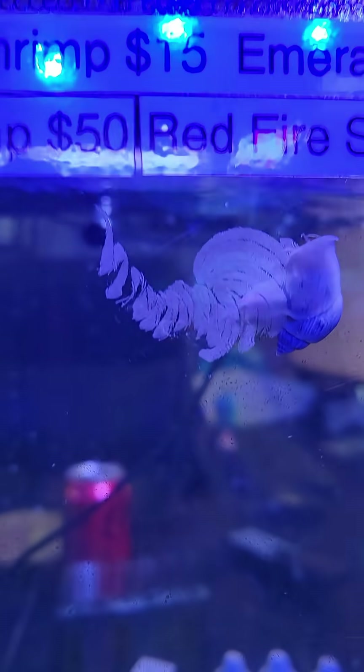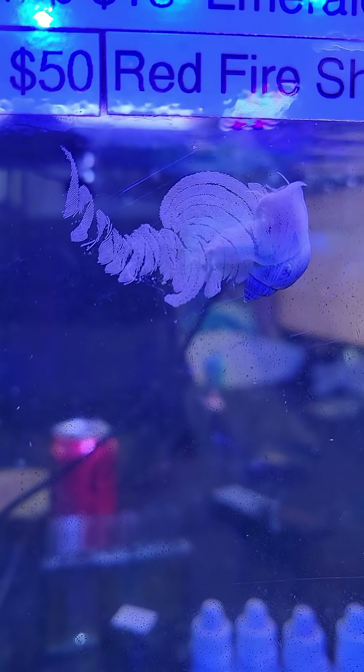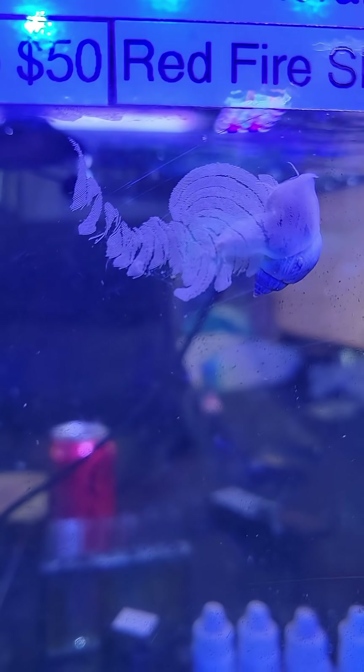Hey fishy people, I just thought this was cool — this is a nerite snail laying eggs, and you can see all the little tiny eggs. They lay them in this cool little pattern. You can see where he started; it keeps getting bigger and bigger, little spirals.